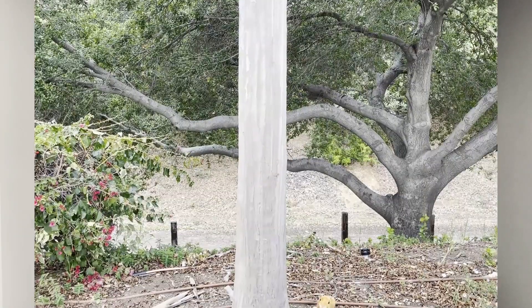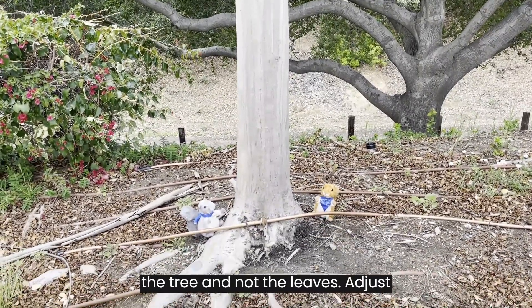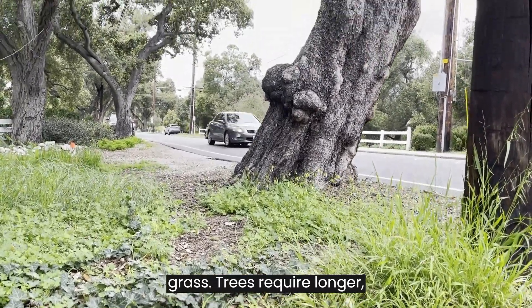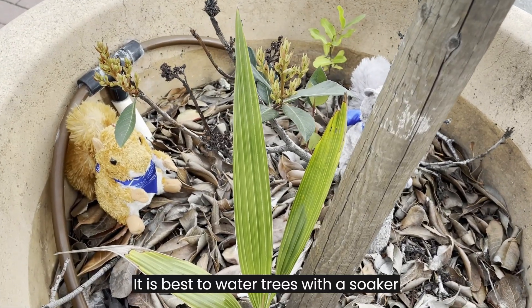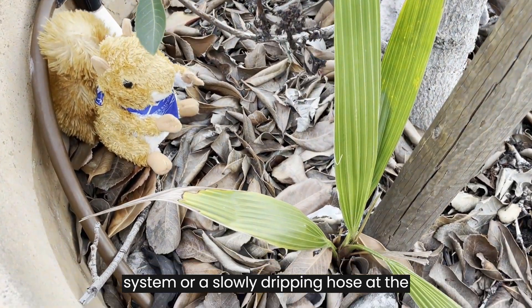Stressed trees will struggle to produce healthy foliage, using their limited supply of water to stay alive instead. Fortunately, there are a lot of things we can do to keep our trees healthy and thriving regardless of the weather. Always water the soil and root zone of the tree and not the leaves. Adjust your irrigation to prevent the tree from being watered on the same cycle as your grass. Trees require longer, less frequent, and slower watering cycles than grass. It is best to water trees with a soaker system or a slowly dripping hose at the base of the tree.